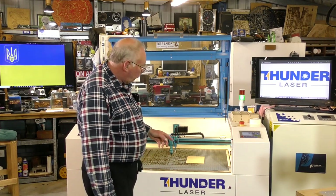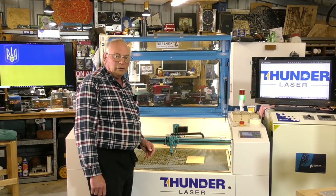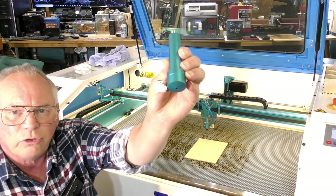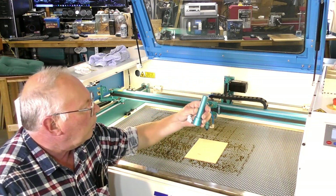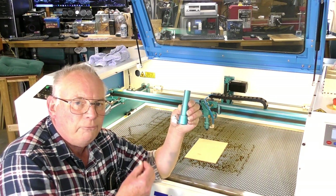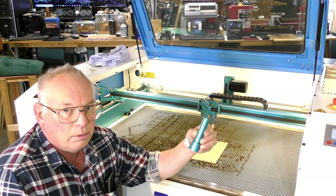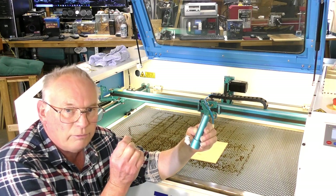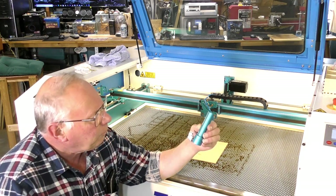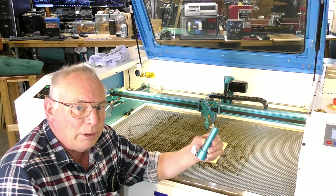So the first thing we need to do is change the standard two-inch lens to the HD, or high-definition, lens. This is the high-definition lens. The lens is approximately here and the focal distance is probably less than an inch. So it's going to be a very, very fine beam at the focal point — I think it's going to be extremely fine.